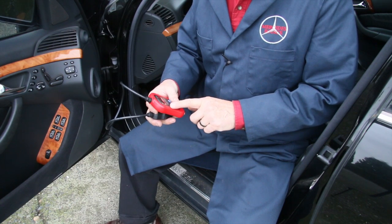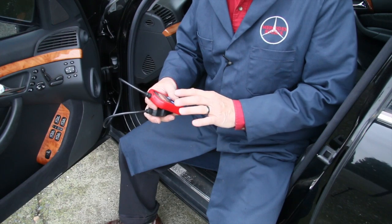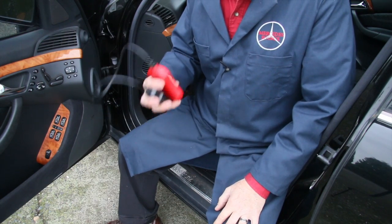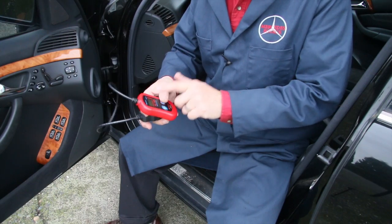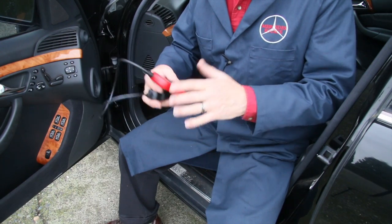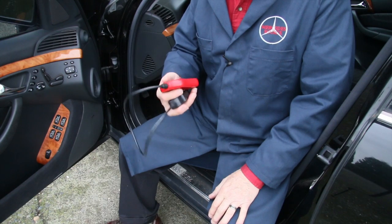This is not complicated to use. You may have heard stories that these things are really expensive or very difficult to use — it's not true. You have an enter button here, a scroll button, a screen. And with a few instructions or a little practice, you can learn how to use one of these in about 30 minutes.